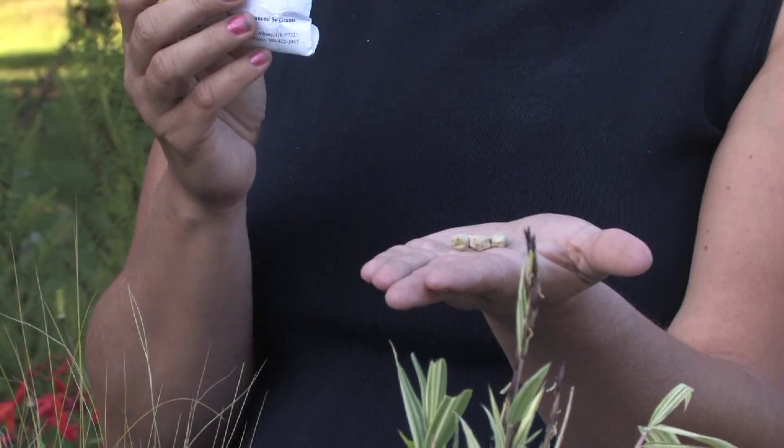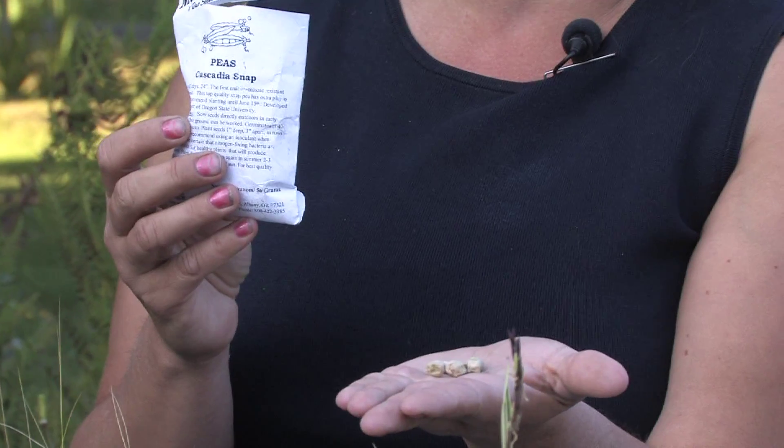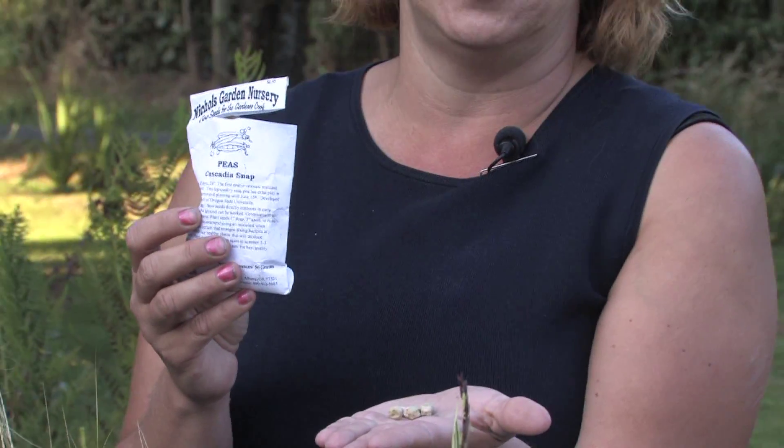Now peas will not really germinate until it's about fifty to sixty degrees. So if you start them too early, they're not going to do much. So you want to start them when it warms up a little bit outside.